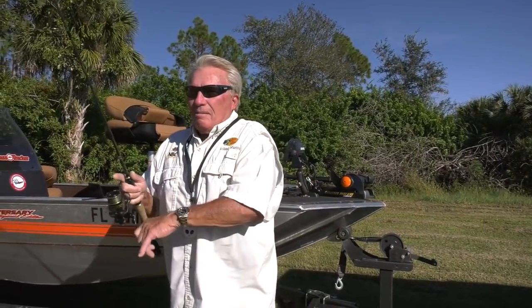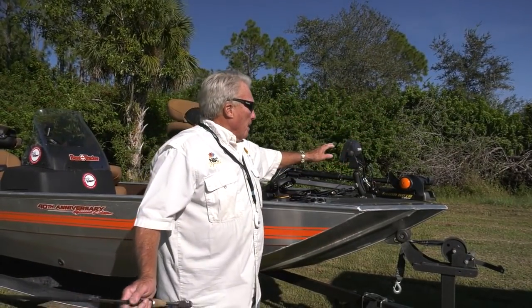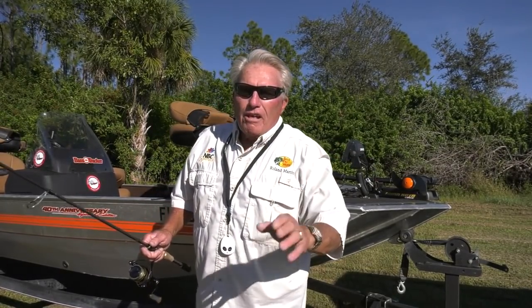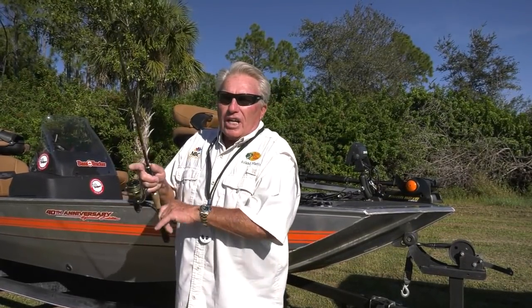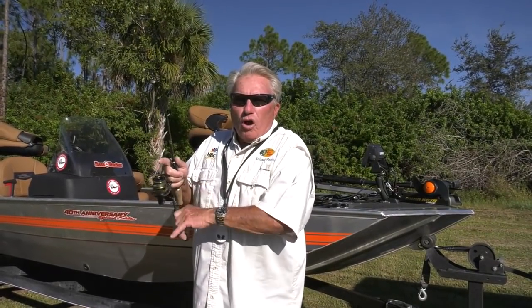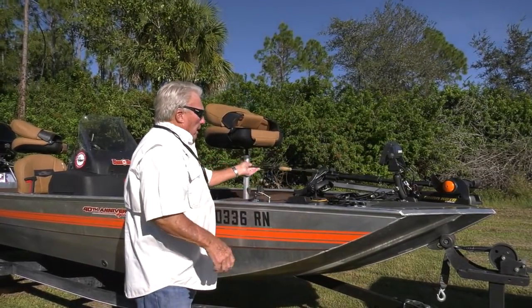So I've got the right rod, the right line, my trolling motor's tricked out, I've got plenty of speed, I've got a depth finder if I need it. One thing about this depth finder add-on — it has the GPS signal, so I can have the charts of say Tampa Bay and see where all the little holes and slews are on the chart. That's one big upgrade.